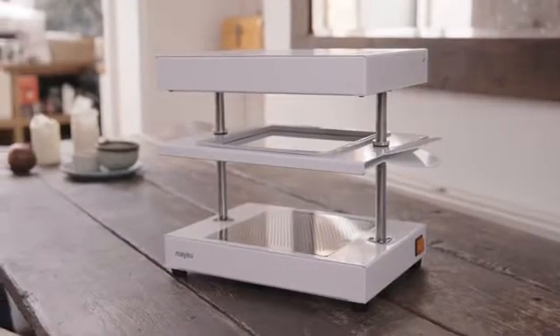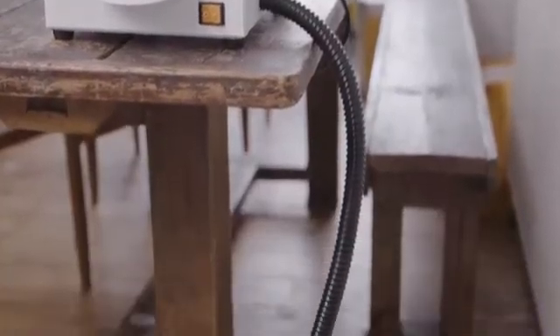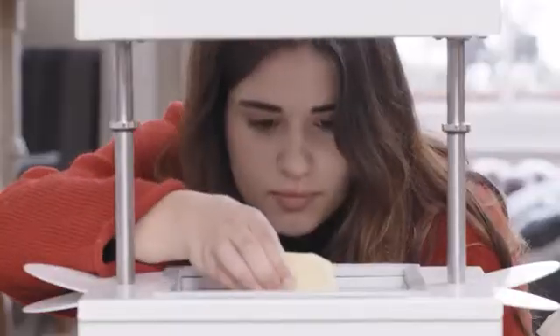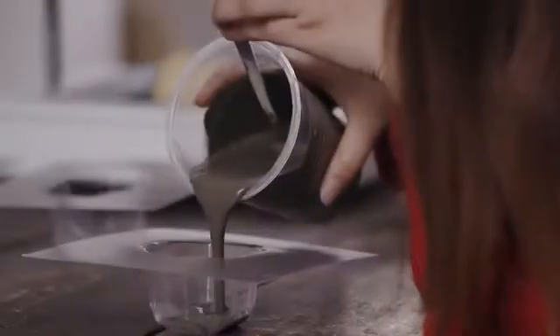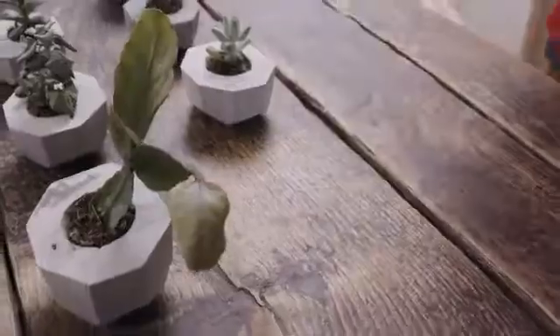Meet the Meku Form Box. It's a factory that fits on your tabletop. It works with any vacuum cleaner and a whole selection of different materials. First, make your design and place it on the bed. The Form Box moulds a 3D shape in seconds. Take it out and start a production line right from your tabletop, so you can bring your first collection of products to life.